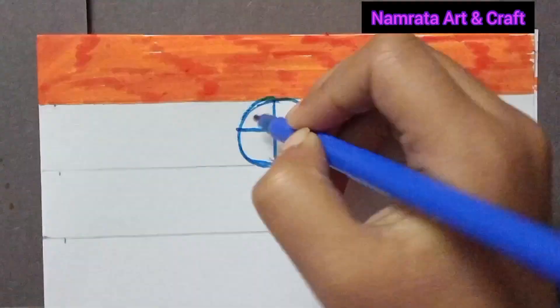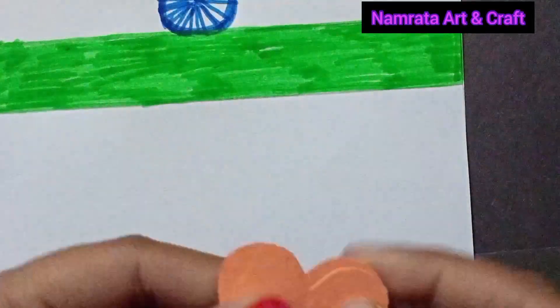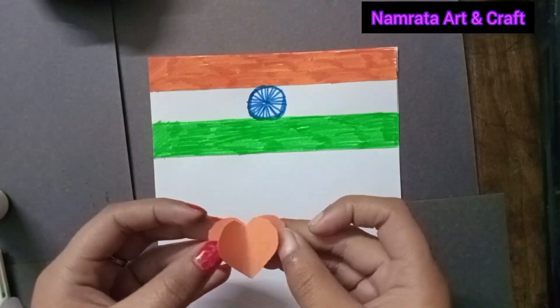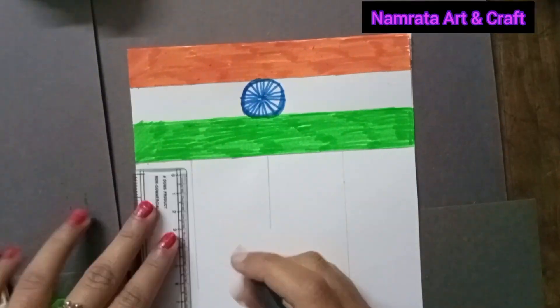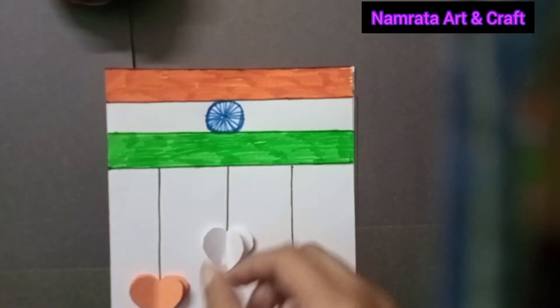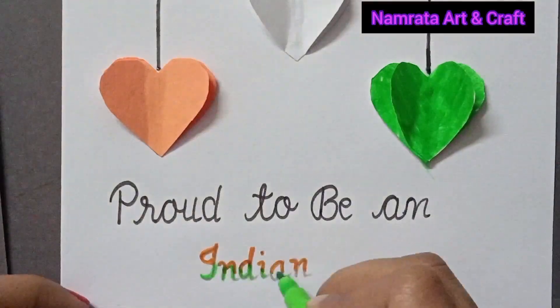I had also made a video of a Republic Day special wall hanging — you can check that out in the playlist given in the description. As we celebrate the spirit of unity and diversity, join me in commemorating the glorious occasion of Republic Day.